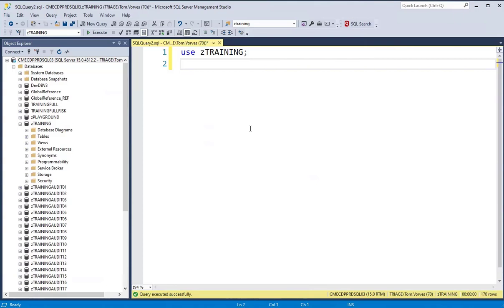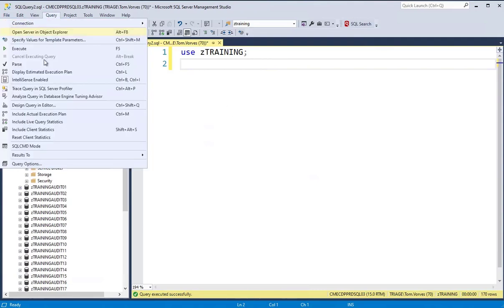Writing joins can be complicated and require a lot of typing, and let's face it, some of us don't do it often enough to remember. So to produce a SQL join in SSMS easily, go to the query menu and choose Design Query in Editor.